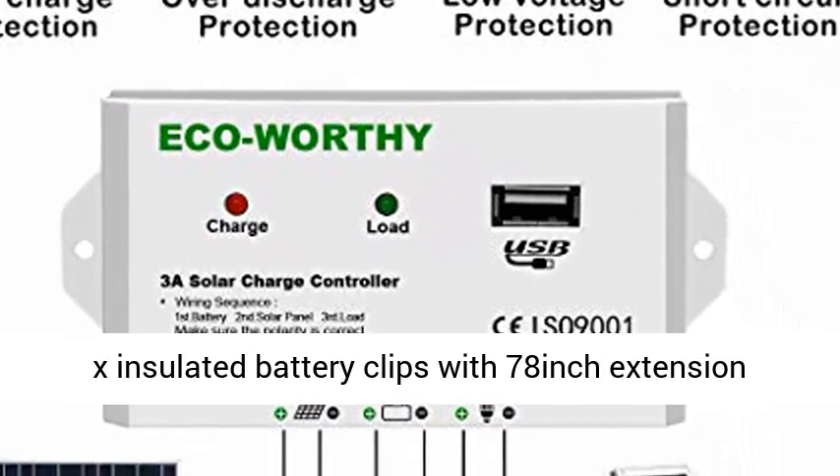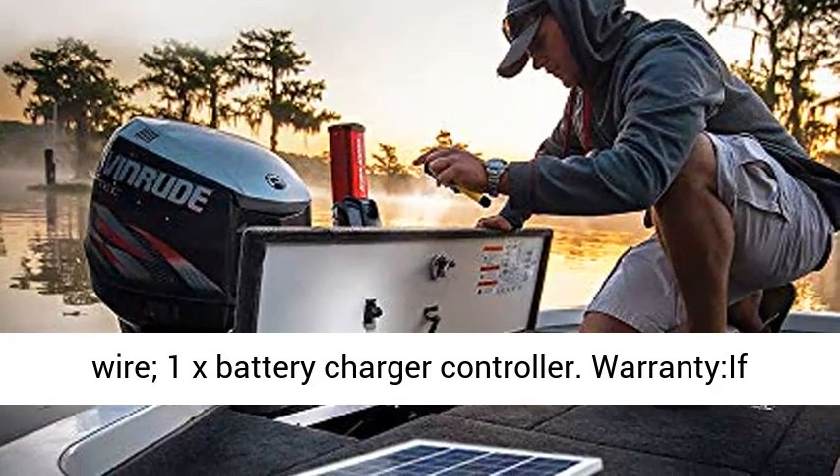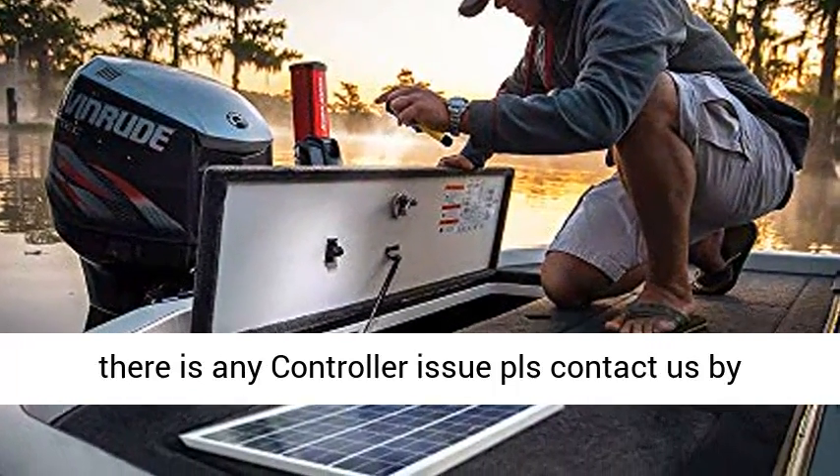Package Contents: 1x 10W Solar Panel, 1x Insulated Battery Clips with 78-inch Extension Wire, 1x Battery Charger Controller.